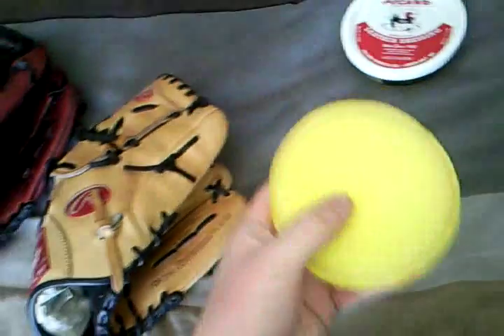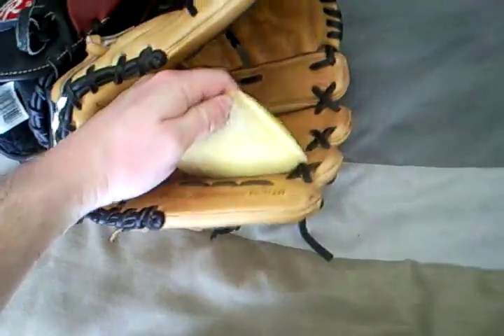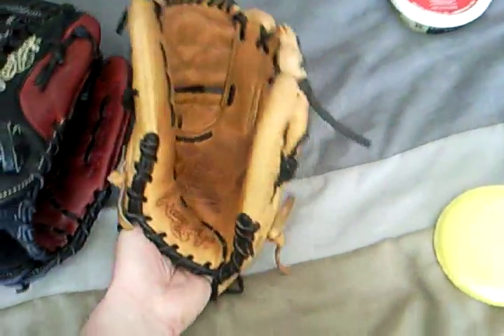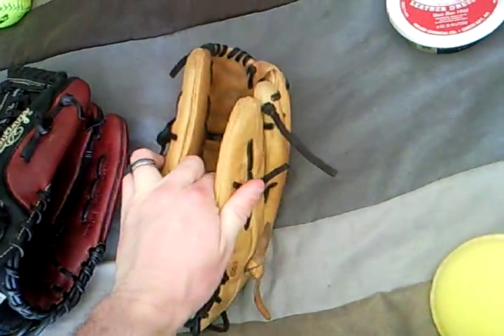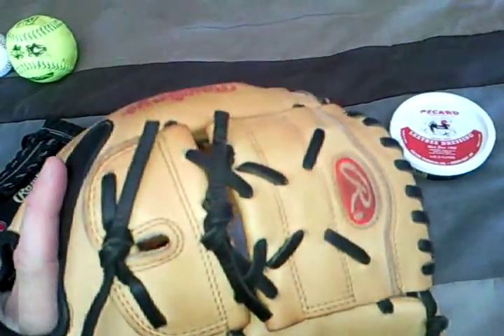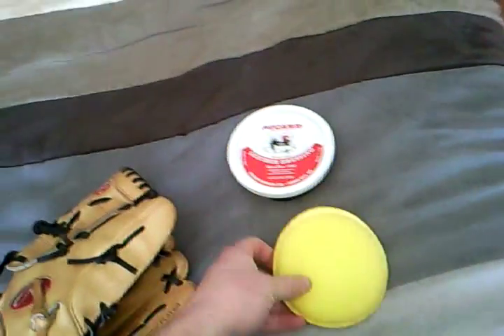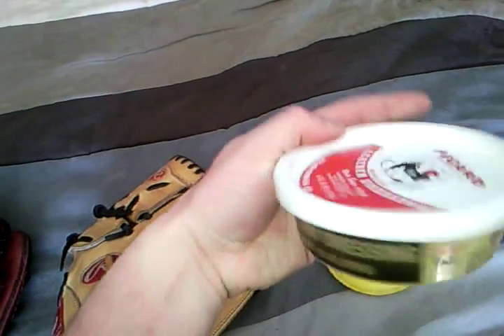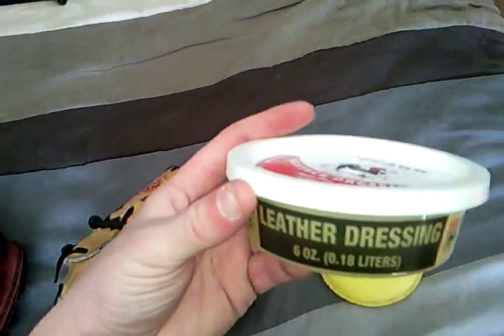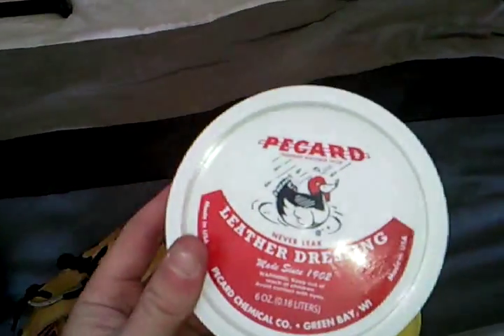I went out to a hardware store — our place up here is called Canadian Tire — and I picked up these little sponges. You just massage it into the leather. Then you put a ball in there and put a rubber band over top of it to keep it closed. Keep it overnight. Next day, pull it out, get the ball out, and just beat it with a little mini baseball bat — just pound it. These gloves come super tight and she's perfect now, thanks to Picard. I only got the little one and it's lasted me a year. You don't need to get the big one — it's only a six ounce. I would suggest you get this if you're looking to break in your glove. It doesn't stain the glove and it works — take my word for it.